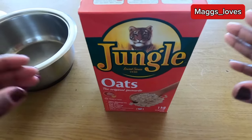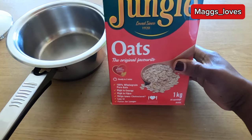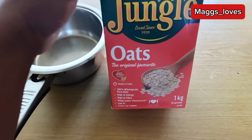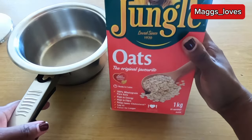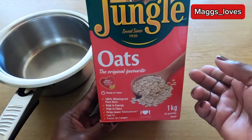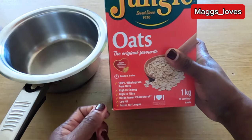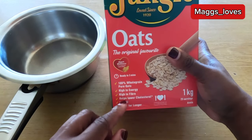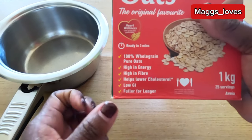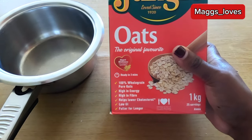This video is going to be very raw, so unfortunately you won't be seeing much of my face — you'll just be seeing me doing the cooking. Firstly let's start with the oatmeal. I'm using this Jungle brand — original oats, 100% whole grain pure oats. If you didn't know, oats are high in energy, high in fiber, help lower cholesterol, have a low GI, and they help you to be fuller for longer.